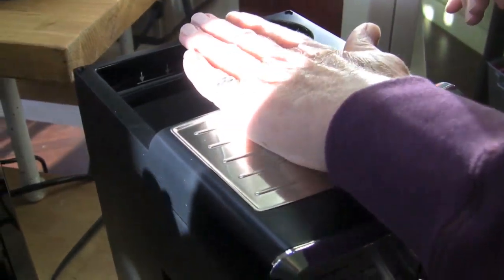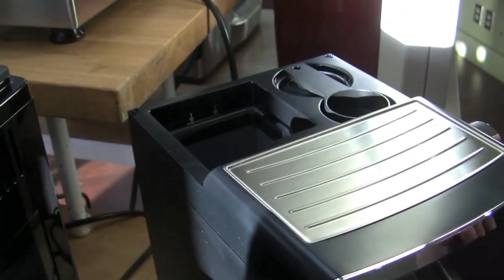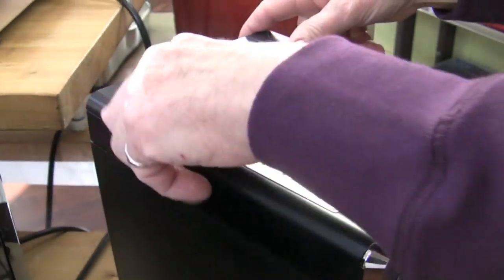A little cup warmer up top — you can feel it, it's just passive from the boiler. That's basically it for the machine.